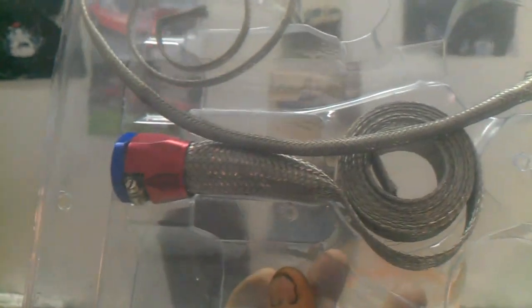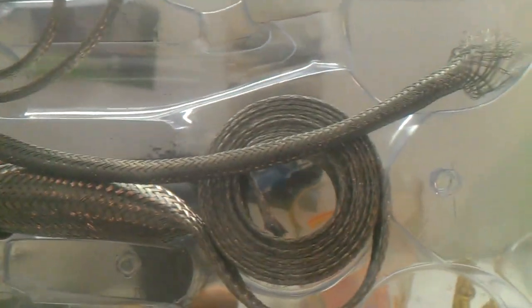This here is one of them braided hose kits that everybody — I'm sure you've seen them in the store. They're not that expensive and they really make your engine look really, really sweet.